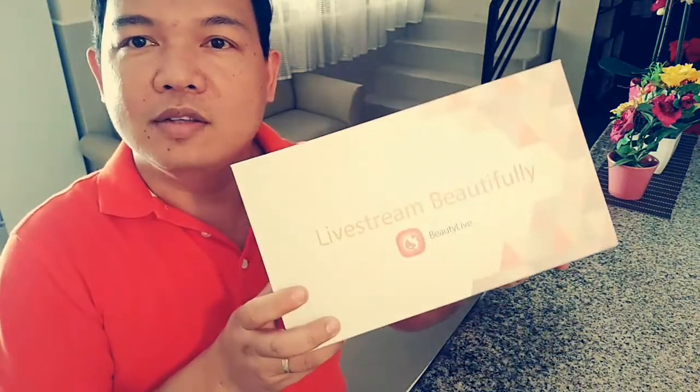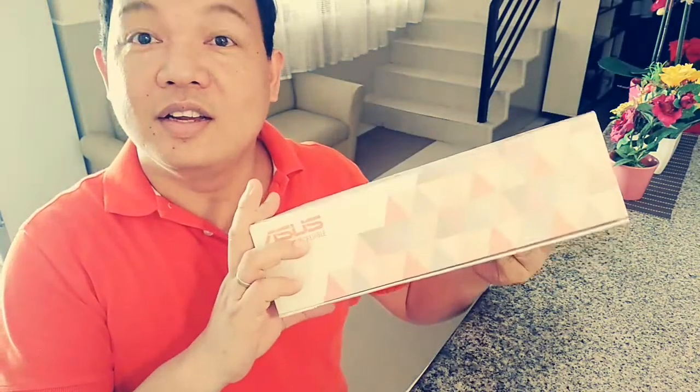The Zenfone Lite package. Alhamdulillah. Thank you for watching.